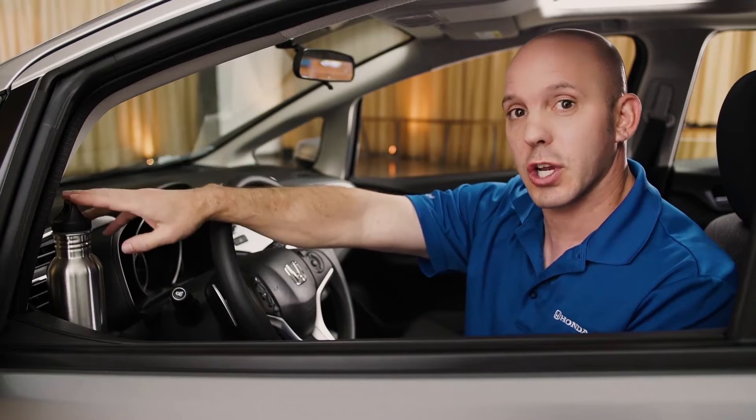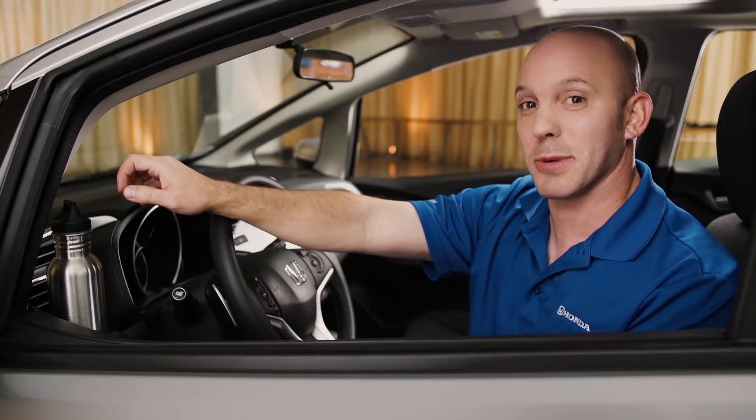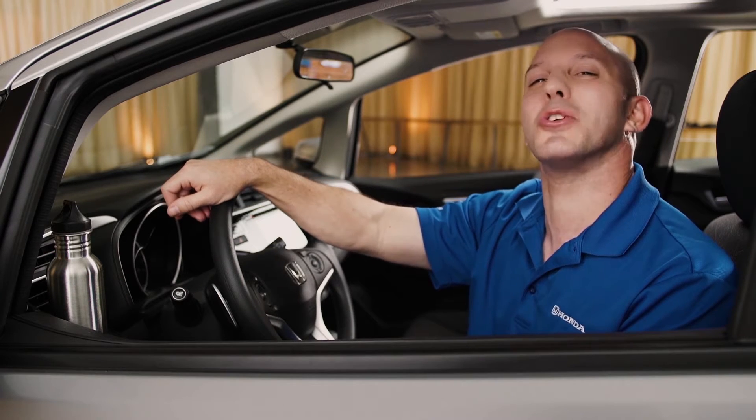It's great for when you first get in the car — you can drop your drink off and then get yourself situated. It's also really neat because in the summer the air blows on it keeping your drink nice and cool, and in the winter the hot air blows on it keeping your drink nice and warm.